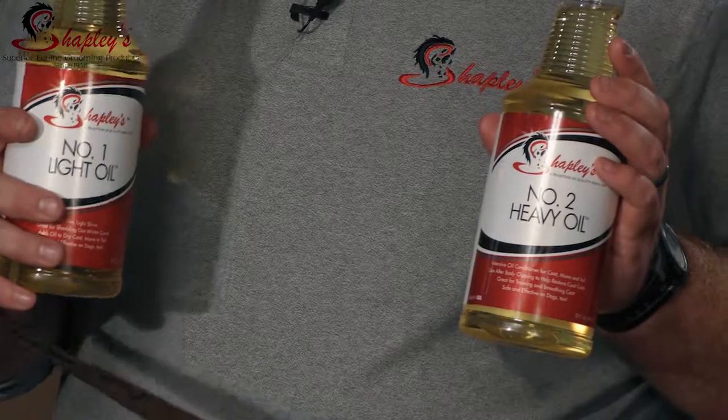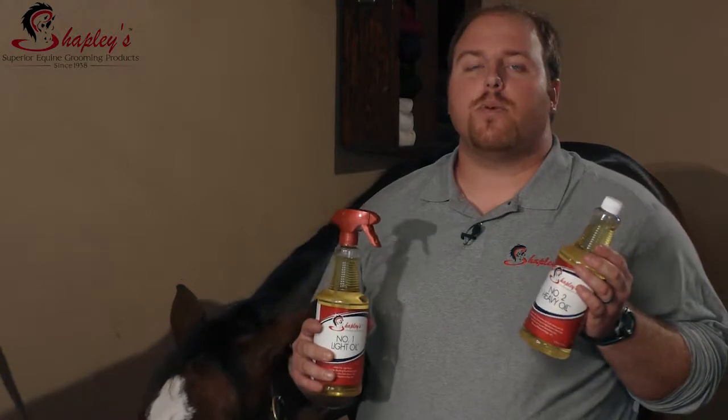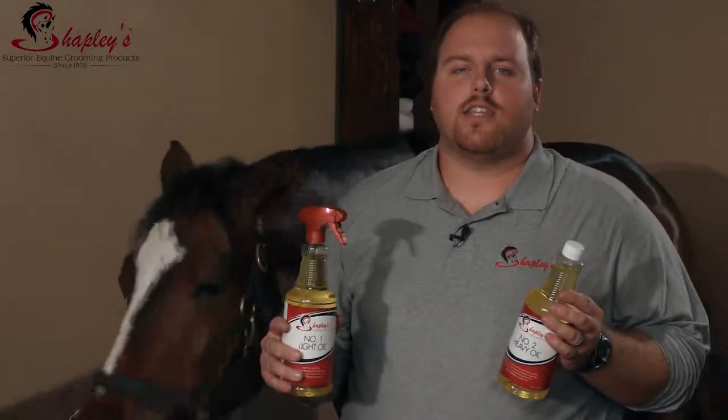Shapley's number one and number two oils are also great to help replenish your fake tails. When a fake tail doesn't have the natural oils in it anymore, you can wash it with Shapley's High Shine Shampoo, let it dry, and then lightly mist over the oil and pull it down through to help recondition the hair.